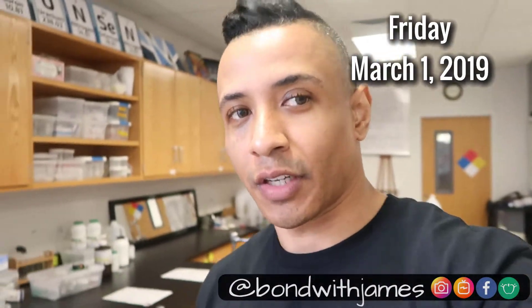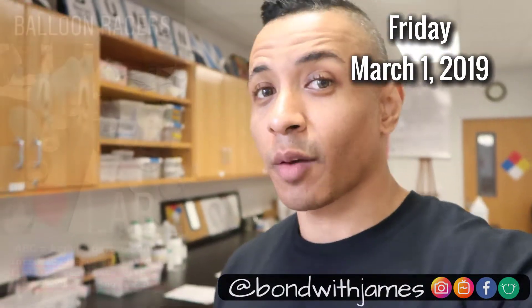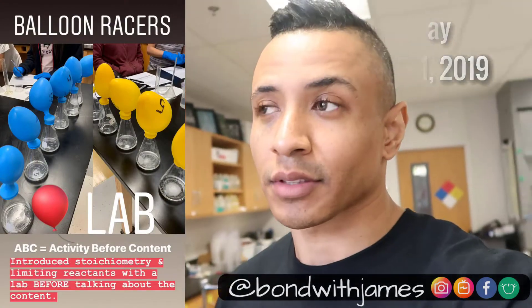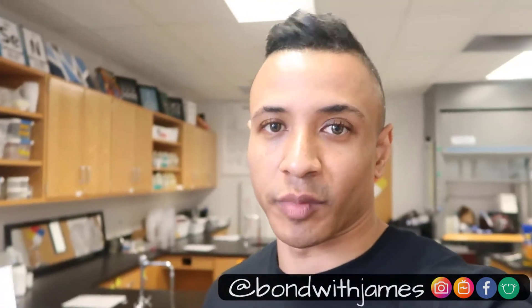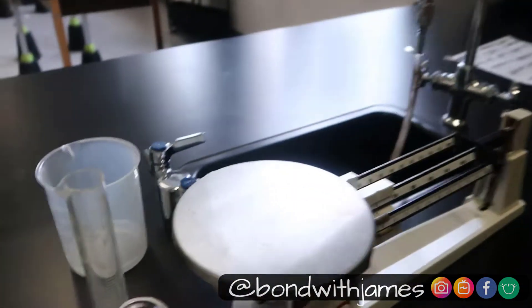Hey everyone, it's James, and in this video I am going to talk about Stoichiometry balloon races. It's a lab that my students did this week, and the lab's already been taken down because the other pre-AP chemistry teachers are using them, but I have a setup right here so you can see what was used.